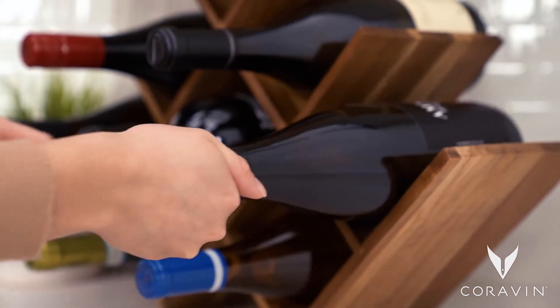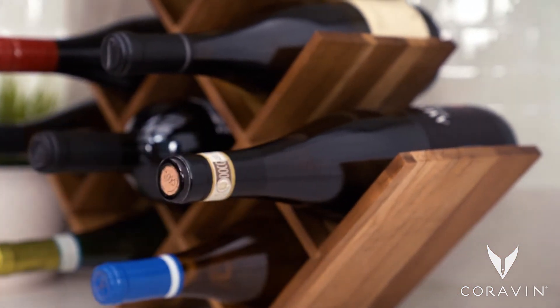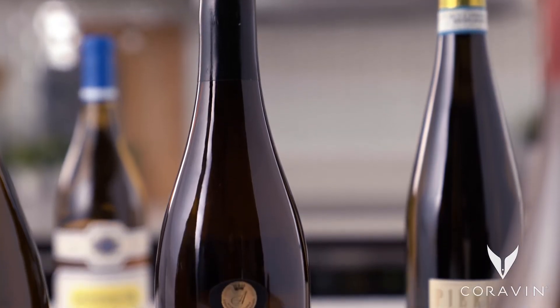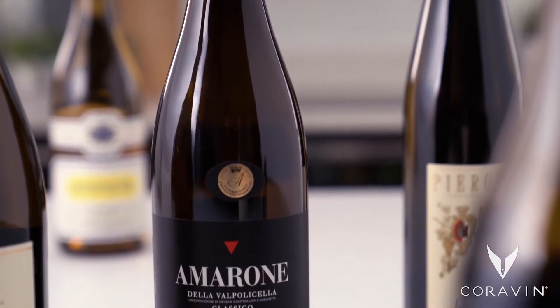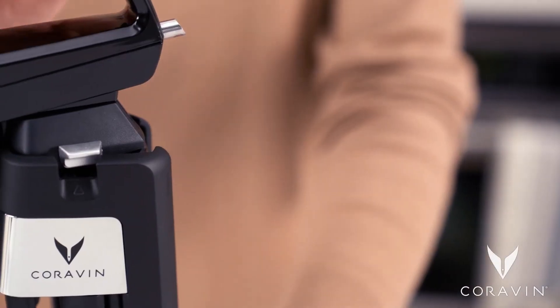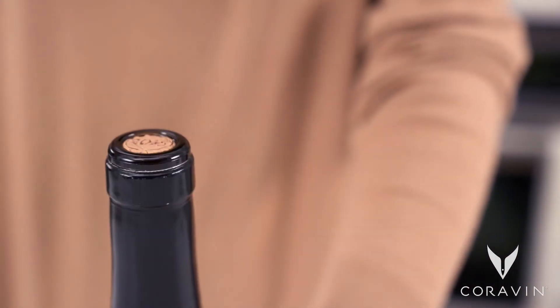Remember, some wines are meant to be enjoyed soon after they're bottled, while others get better with time. Using the Coravin system won't stop your bottle from aging.